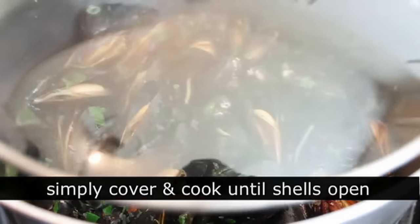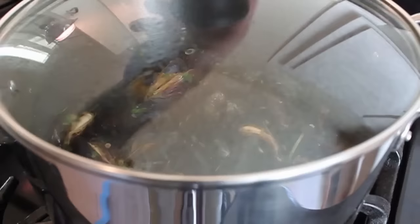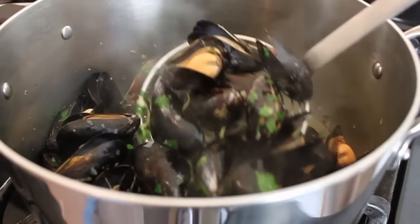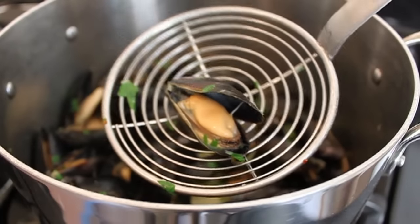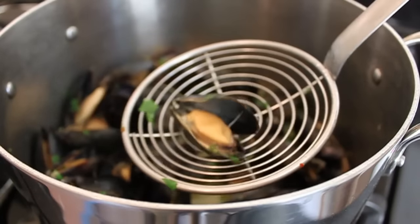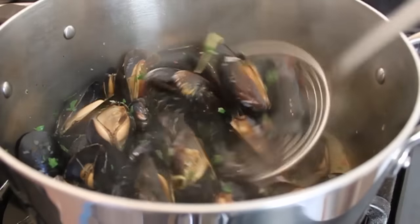It might take another minute, or another two minutes — the point is, go by sight. When it looks like they're all open, you're done. The shells should be open like that, the mussels should still be huge and plump and gorgeous, not shriveled and pathetic. The only way to screw this recipe up is to keep boiling them after they open.